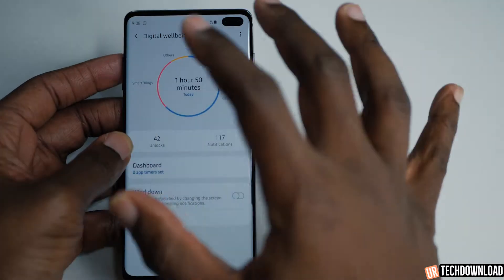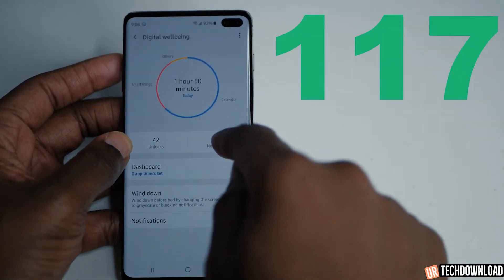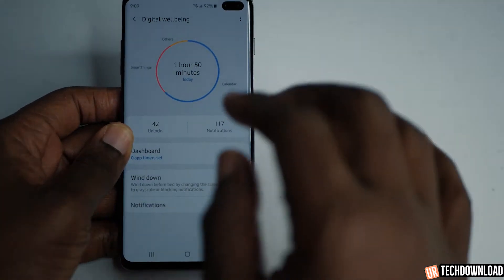It really comes up with a lot of information for you to digest. It shows you how many times you unlocked your phone, how many notifications you have, smart things that you use, calendars. And there's one little feature here called wind down mode.